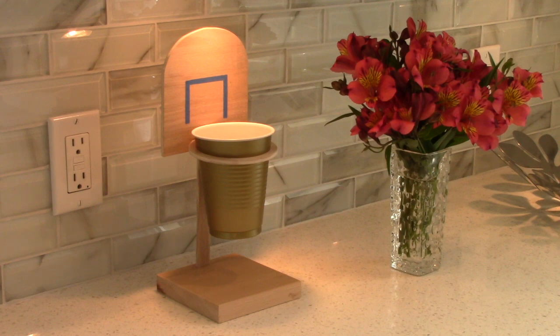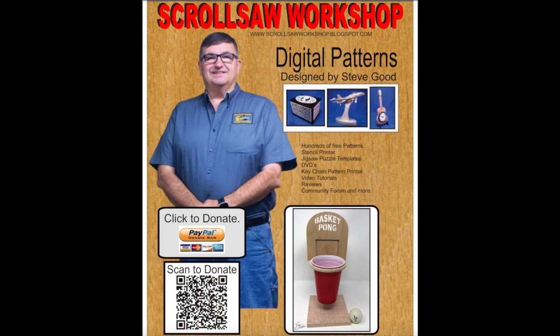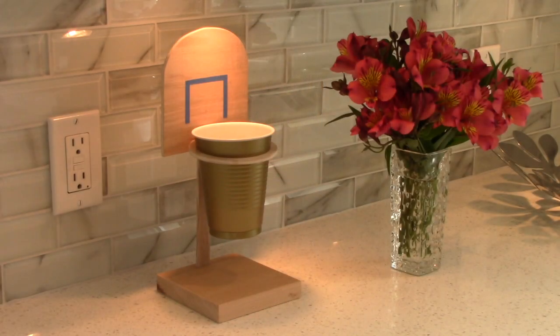I just finished completing this little Pong basketball game that Steve Good has on his website. Take a look. The reason I'm showing you this is there are a couple of variations that I did that might make this even more fun.